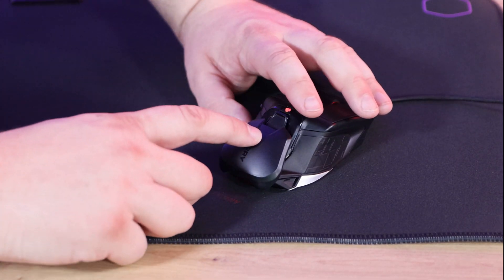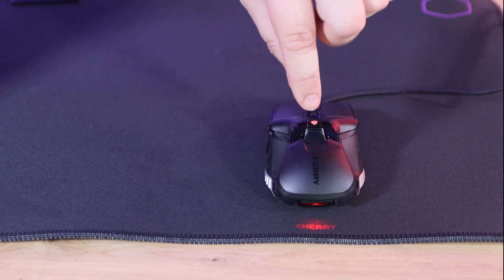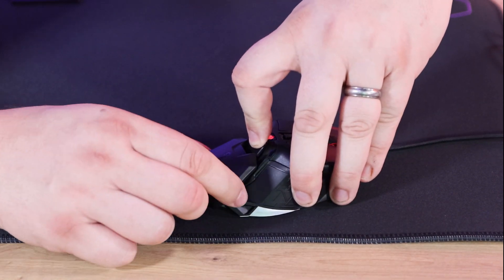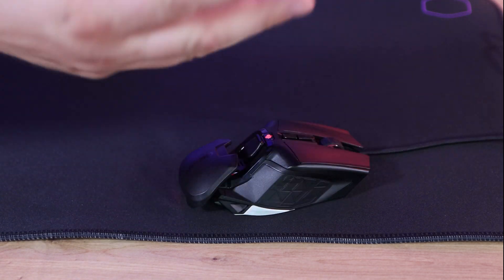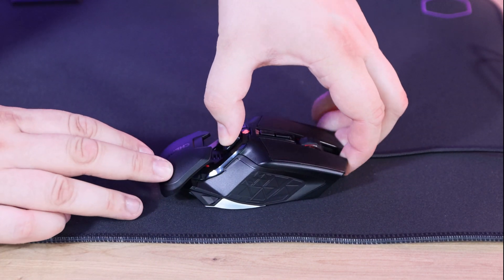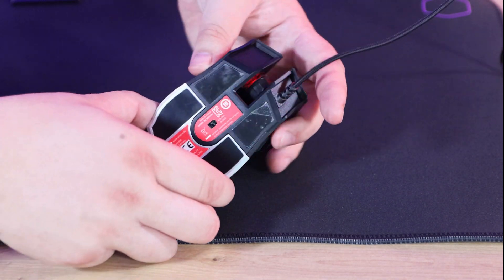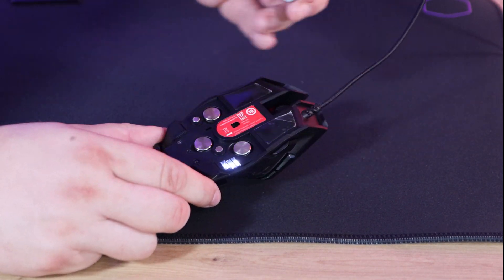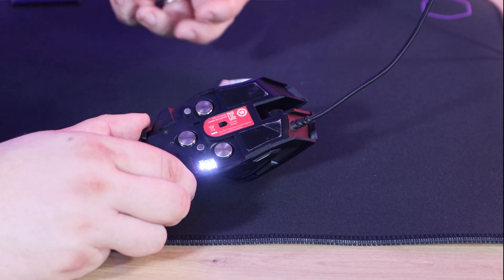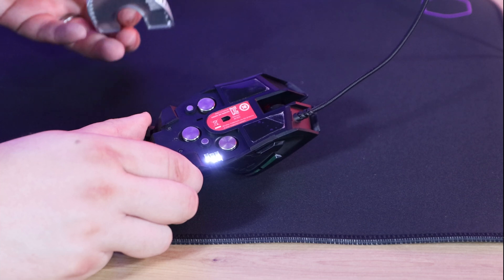The palm rest at the back is adjustable. Press and pull up the button at the same time to slide it back and forth to fit your palm — great for larger hands like mine, and push it in for smaller hands. You can also take the bottom cover off — no clips, it's magnetic — and inside are the three 5-gram weights you can remove and adjust. Total weight is between 130 and 145 grams depending on how many weights you include.